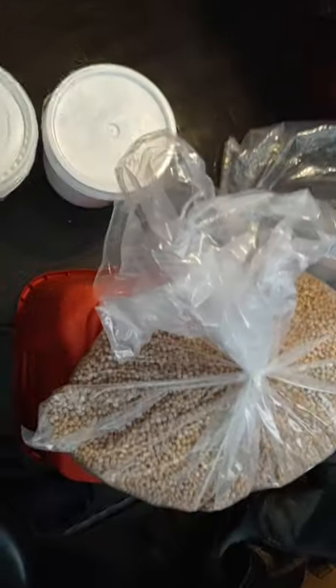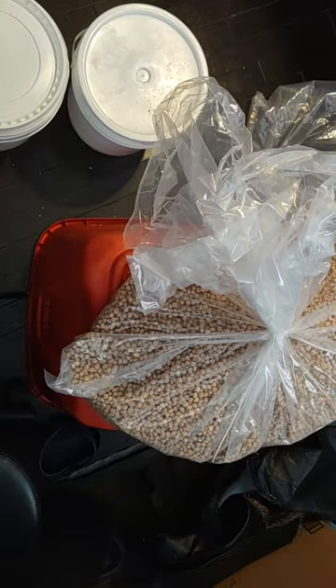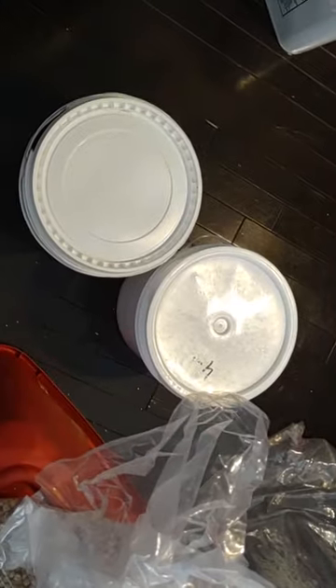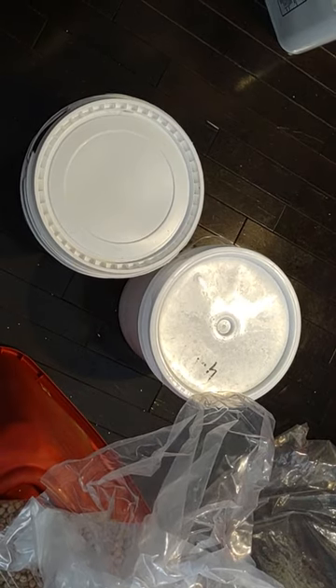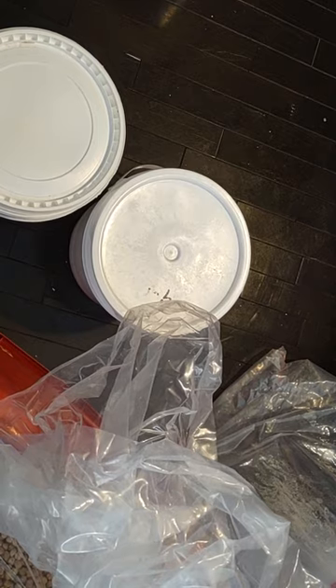Next we're going to do garbanzo beans and I'm going to give you a real close-up of the garbanzo beans. They're organic. I will show you the paper at the end on another video as to the full description of it and where it came from. I bought it wholesale.